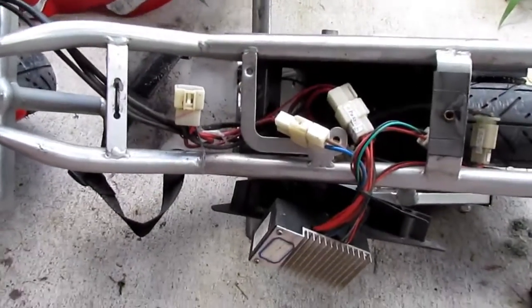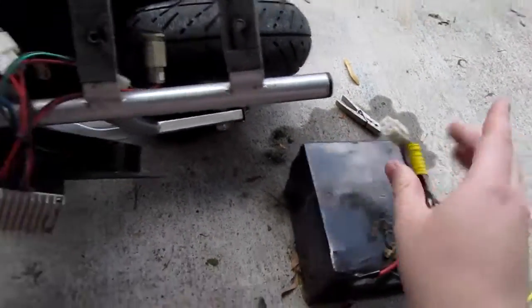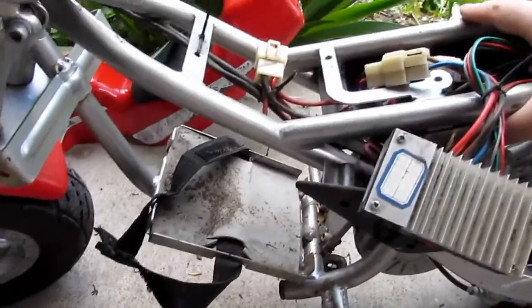I took the bike apart a little bit more. I took the battery out — it's just two 12-volt cells strapped together and wired in series on this plug. It fits in this little tray with a convenient strap, which is pretty nice.